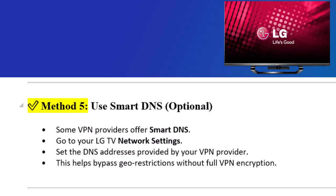Step 4: Connect your LG Smart TV to the router's Wi-Fi. On your LG Smart TV, go to Settings, then Network, then Wi-Fi. Connect to your VPN-enabled router's network. Now your TV's internet traffic is protected by the VPN.